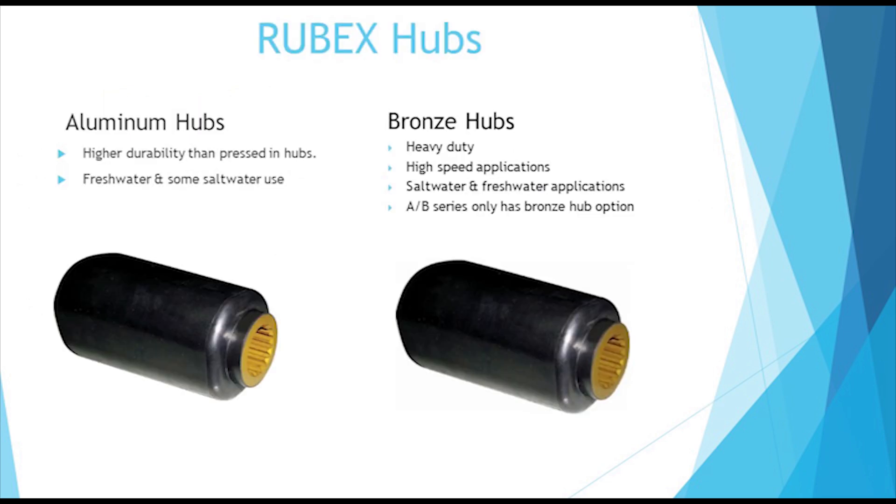Solus offers two Rubex hub styles: aluminum and bronze. In high horsepower and saltwater use, we recommend the bronze version.